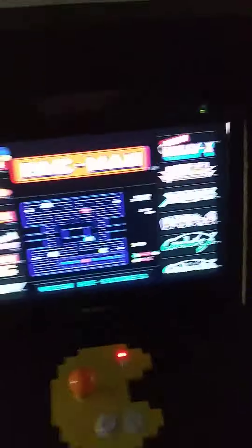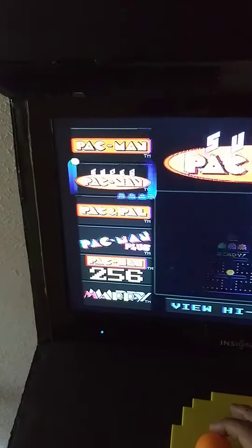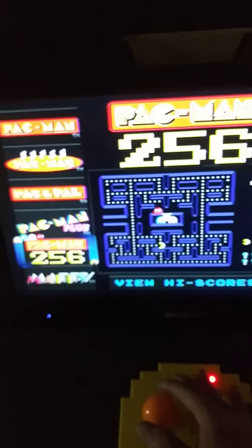But this is crap. This is how it looks like. So as you can see here, you've got Pac-Man, you've got Super Pac-Man, Pac-Man and Pal, Pac-Man Plus, Pac-Man 256.